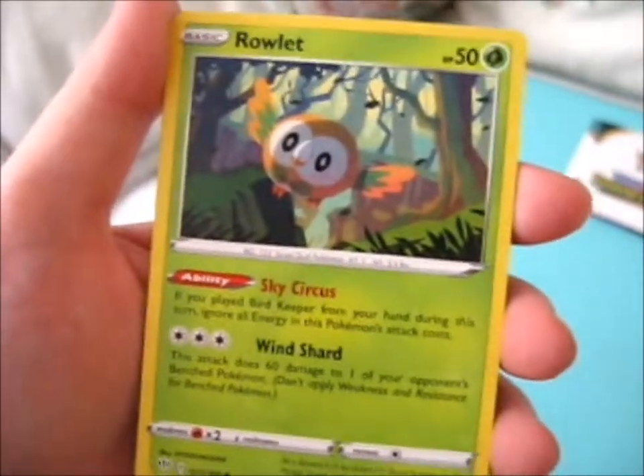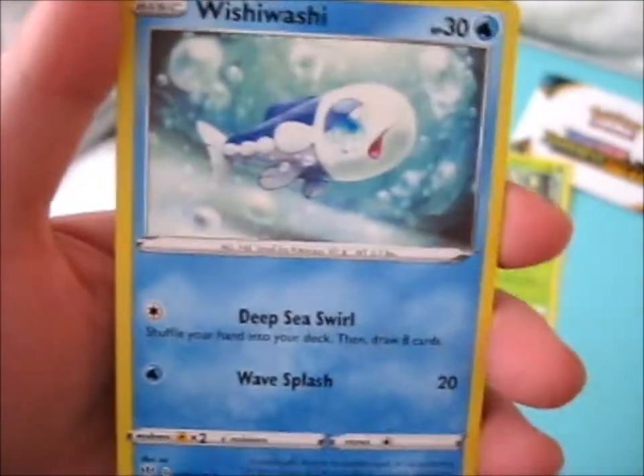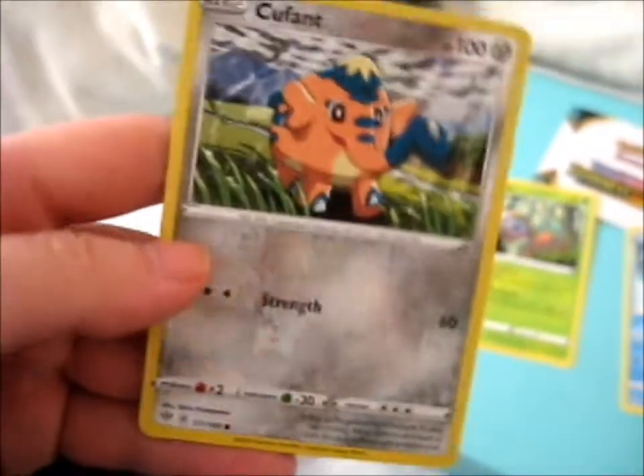So we've got a Rowlet. A Wishy Washy — it always looks sad. Bad fish. And a Kufant. Kufant? I have no idea.